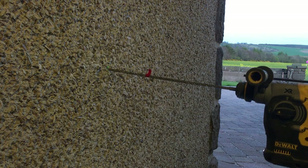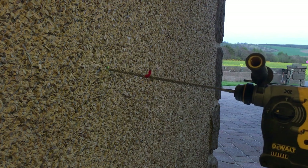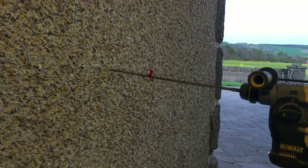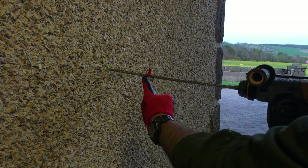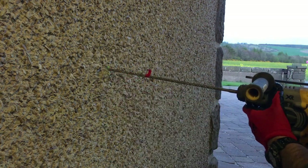Once you get through the first course of bricks you'll feel it — it'll be solid and then you'll feel it sort of jump forward about 3 or 4 inches. That's just the cavity. So we know, if you see the tape here, we know we've got this much to go. So we just continue drilling — we're through the first course.